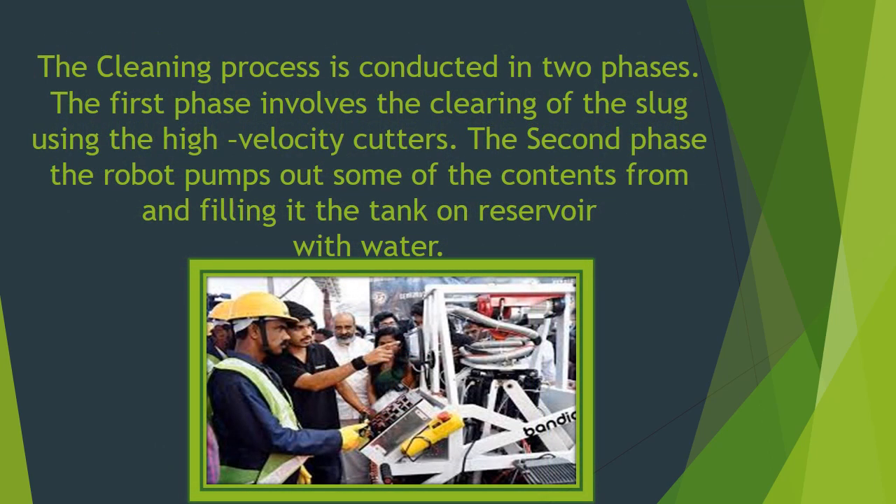The cleaning process is conducted in two phases. The first phase involves the clearing of the sludge using the high velocity cutters. In the second phase, the robot pumps out the contents and fills the tanks or reservoir with water.